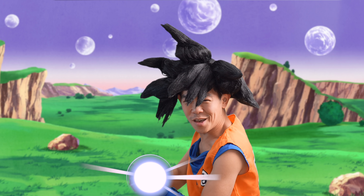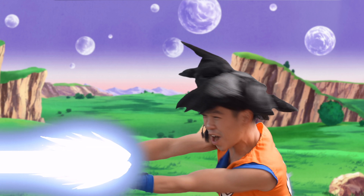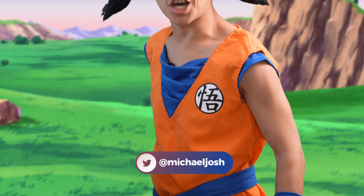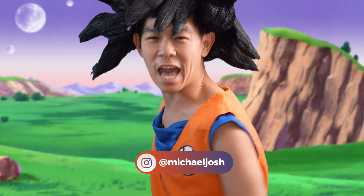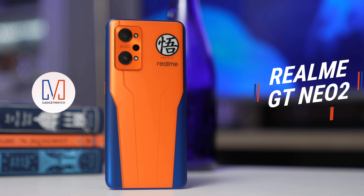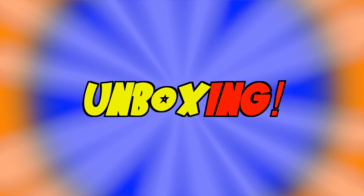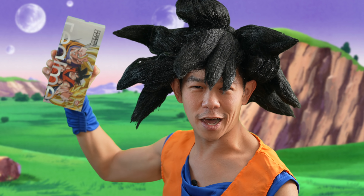Ha-me-ha-me-wave! Hi, I'm Michael Josh from Planet Vegeta, and this is the Realme GT Neo 2 Dragon Ball Edition. Let's unbox it!